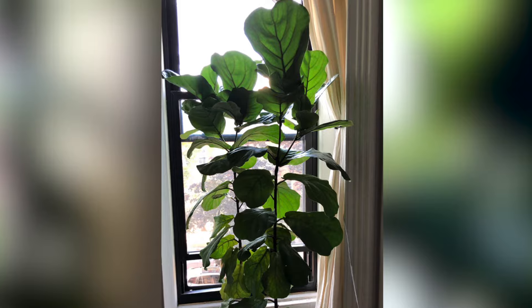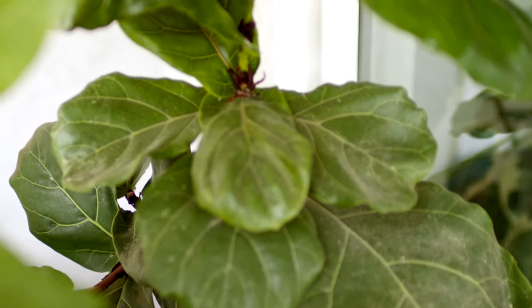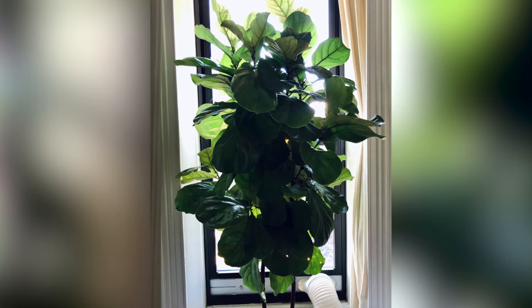A lot of people want their fiddle leaf figs to branch, to grow more branches, to get bushier and not just tall and skinny, to give them that tree-like or standard form. I really love the look of a tree-like fiddle leaf fig, and so I think it's important to learn how to get your plant to branch.